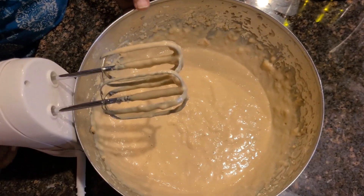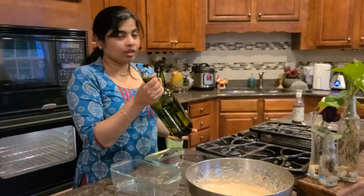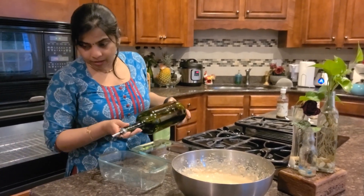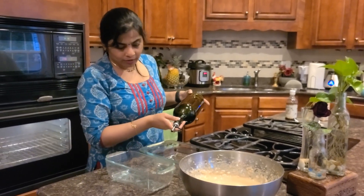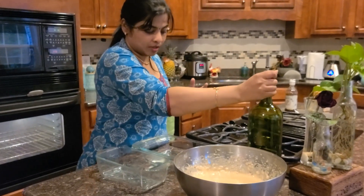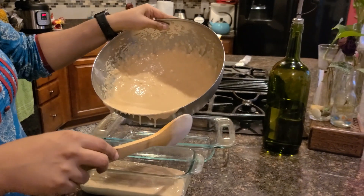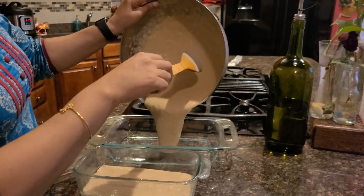2 oils — battered and smooth first. Now the consistency is good. We put the oven at 350 degrees Fahrenheit to preheat. Bring the batter to the pan — this is the bread dish. Grease the pan and put it in.